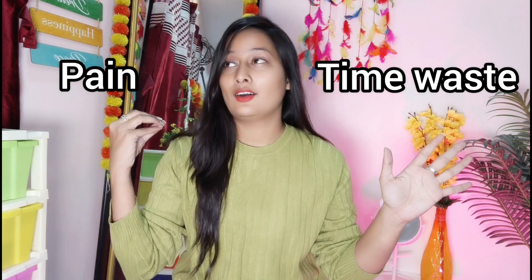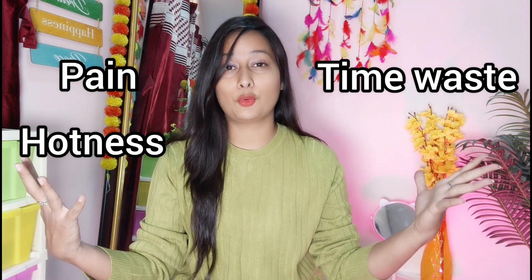So guys, what happens about waxing in our mind? Pain, time waste, the hotness and the process — that process is so irritating. Waxing on the hands and shoulders can be tolerated, but to do a full body wax is a difficult task. And there are some sensitive areas where the waxing pain is not tolerated. That's why I brought you a very good thing.